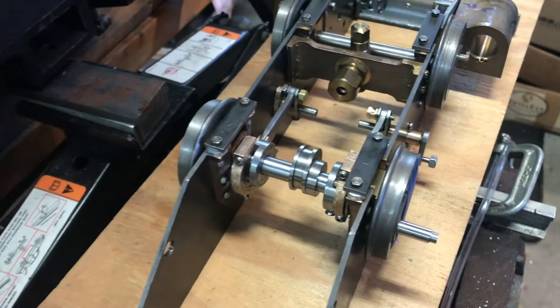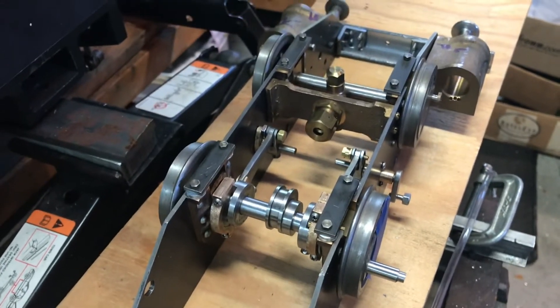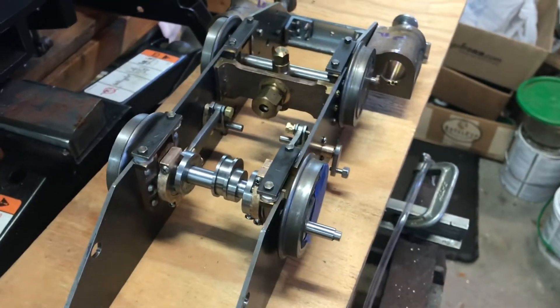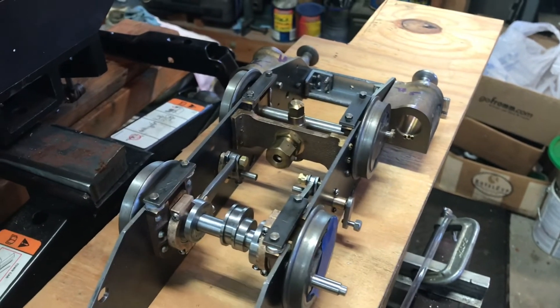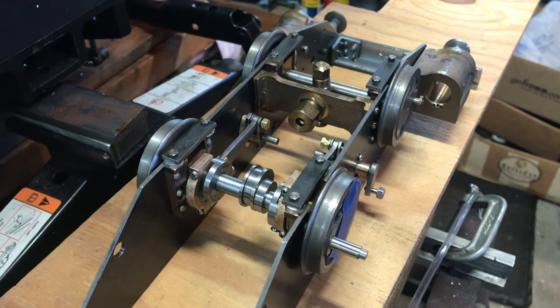I put washers there just for clearance to check everything else — very pleased with how we're doing so far. I'll start working on the cylinders and steam chests and all that, then connect the dots so I can get it running on air in the next few months. Thanks again everybody, I appreciate all the new subscribers. If you have any questions let me know, I'll do my best to answer. Give me a thumbs up if you would please, and I hope you have a great week.